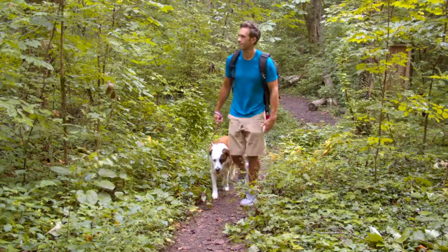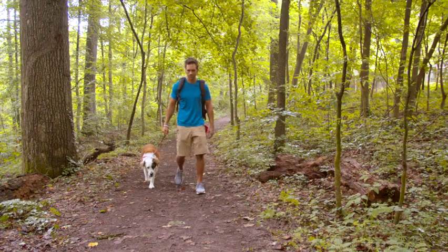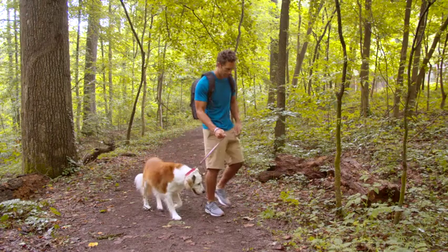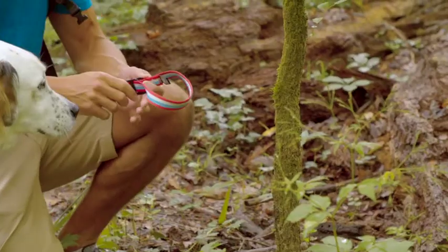Once you've adjusted to the desired length, you are ready for adventure. If you need to be hands-free for a moment, the leash can also be used as a stationary tether without unhitching your dog from the leash.